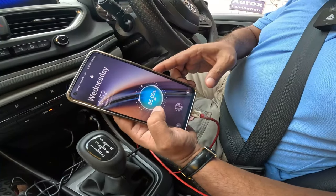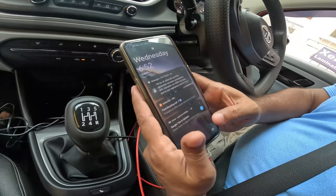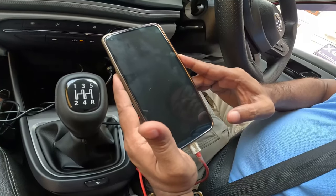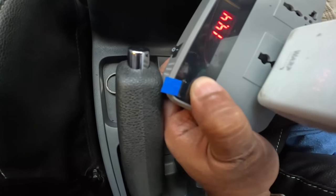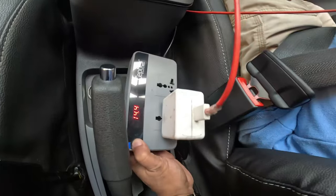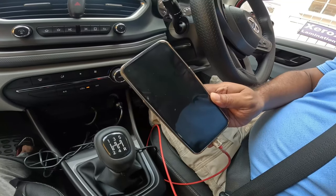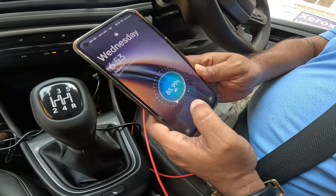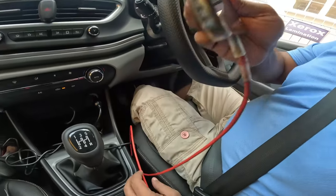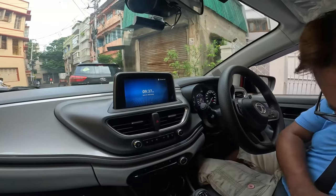You can see it has started and is taking the first charge. While it is charging, a green LED will glow, which indicates that it is charging and working. I am now putting it back in the off position. You can see it is charging, so let's drive the car for some time.